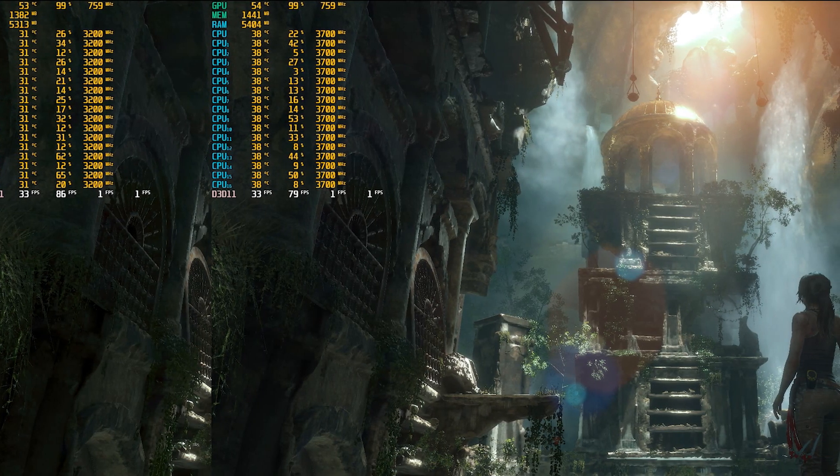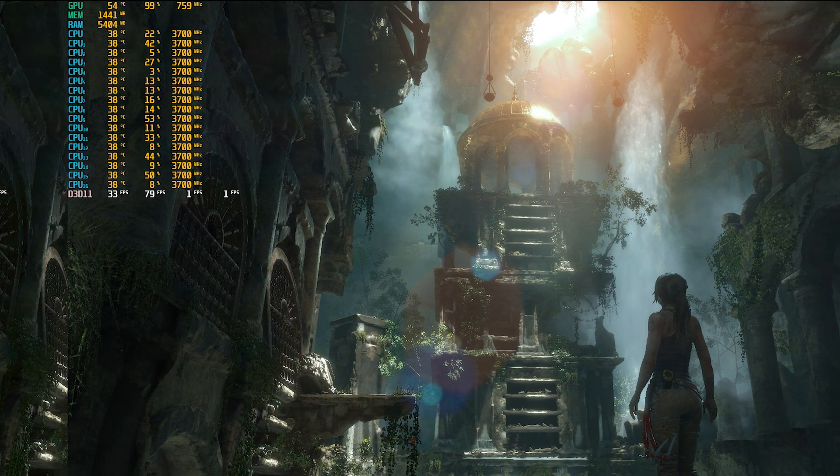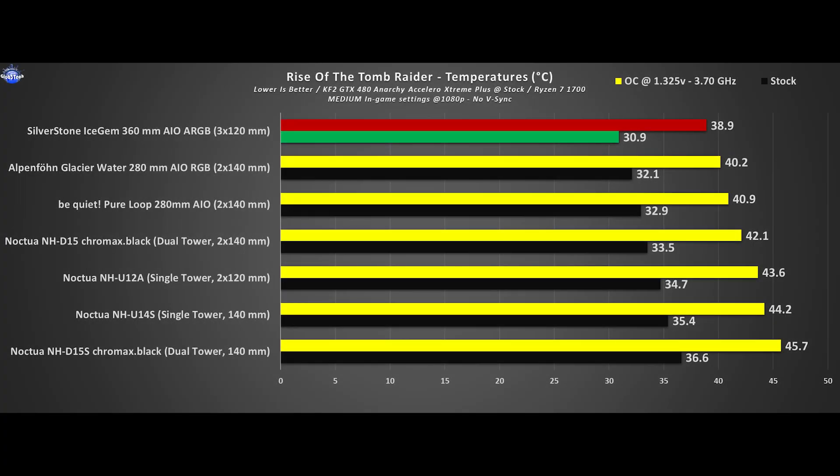Rise of the Tomb Raider is a great game and also a good testing title for both CPU and GPU. It's not as stressful as a synthetic torture test but is a great indicator of real-life usage, and here we get really good results.